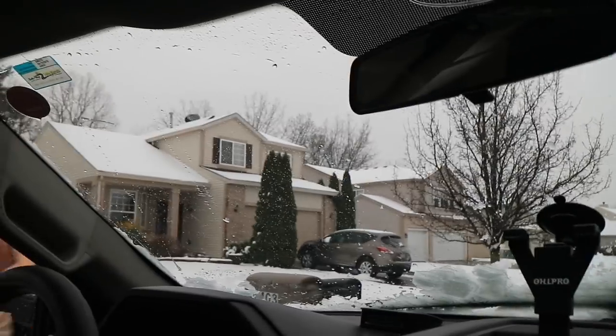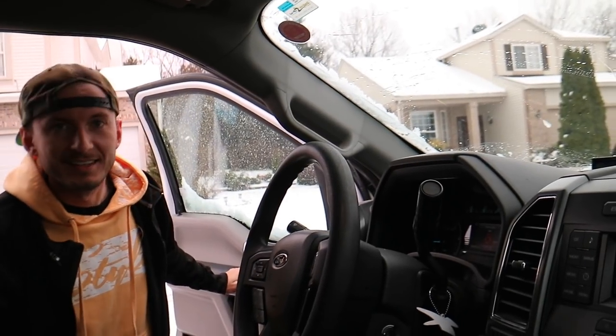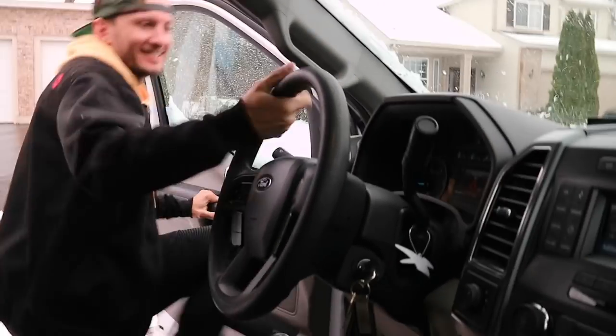What a prick. This is what you have to do. Do you have anything to say for yourself? I don't have a scraper thing, so that's what you gotta do. It's winter in Chicago in April, so you gotta use what you gotta use.